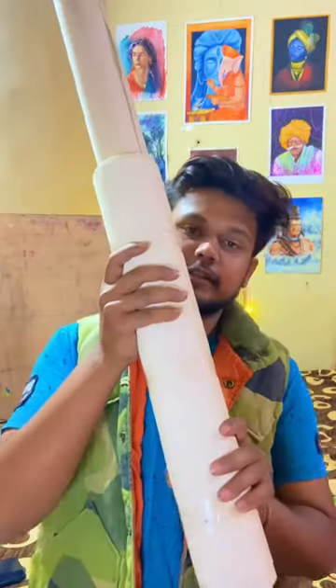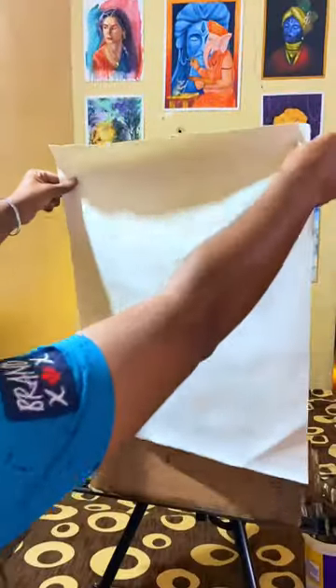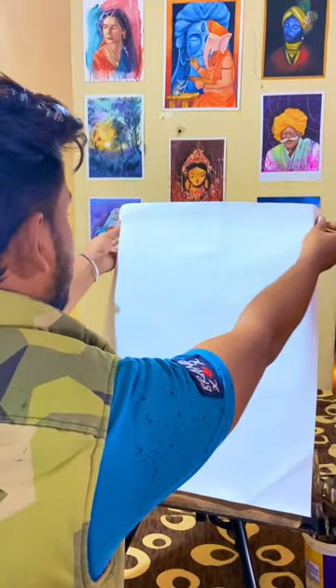Hello everyone. I am going to make a BTS video. I am going to make a portrait of Krishna's avatar. So let's see — let's cut it quickly and then paste it on my board.